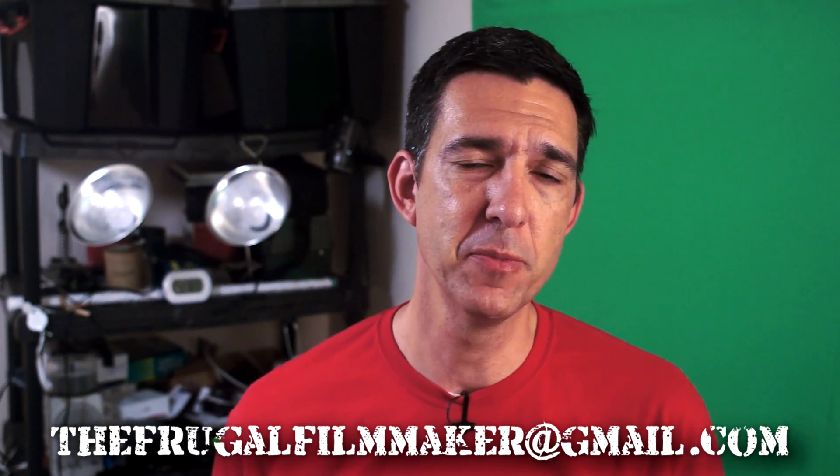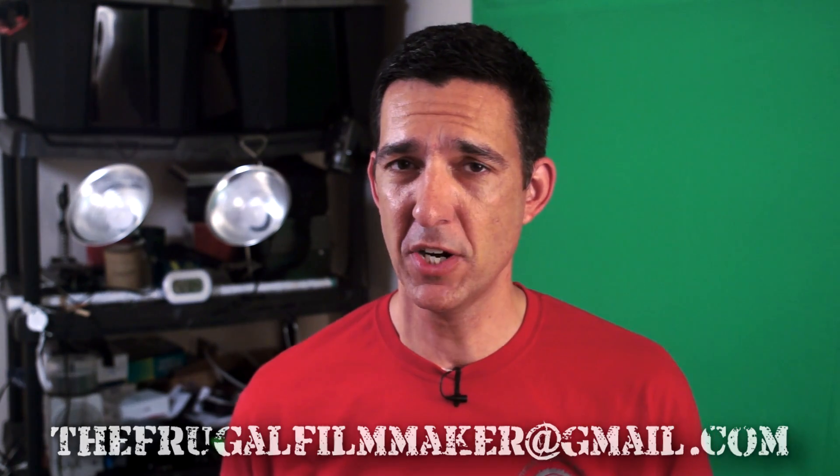That's all the questions for today's Frugal Filmmaker Q&A. Remember, if you'd like your question read on the show, send me an email at frugalfilmmaker@gmail.com. You can also comment below or leave a message on Twitter at frugalfilmmaker. Hopefully I'll have another video this Thursday and then another Q&A on Monday. Thanks for watching and we'll see you then.